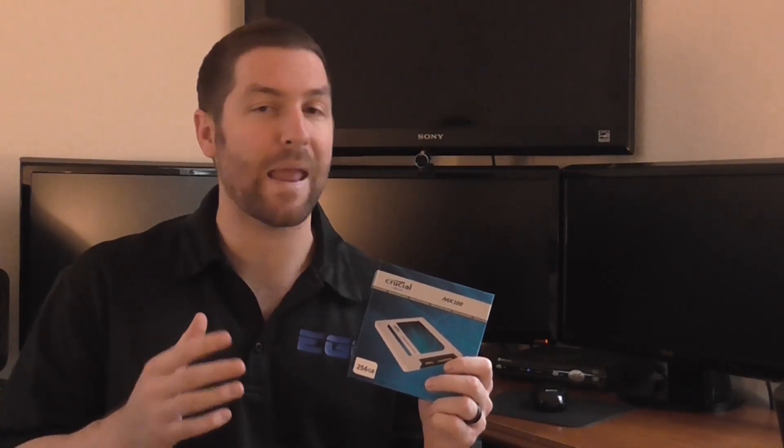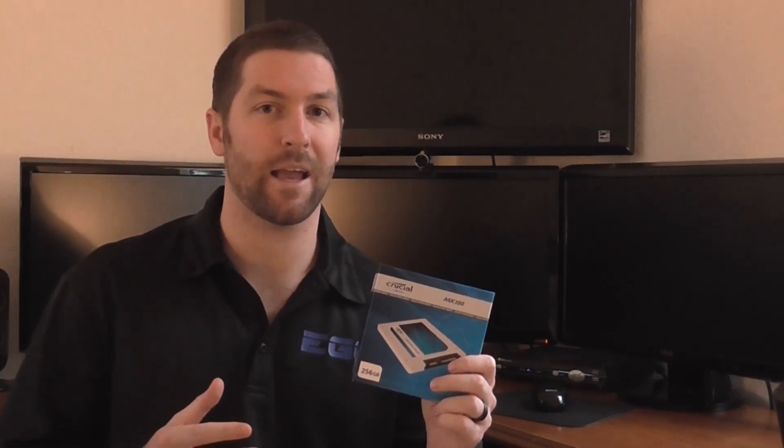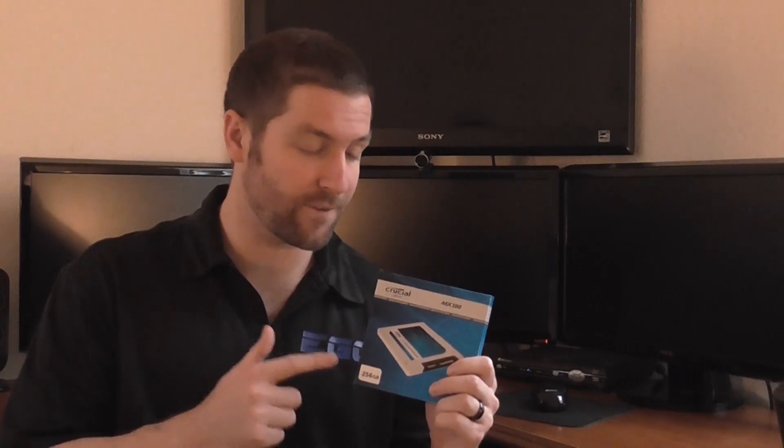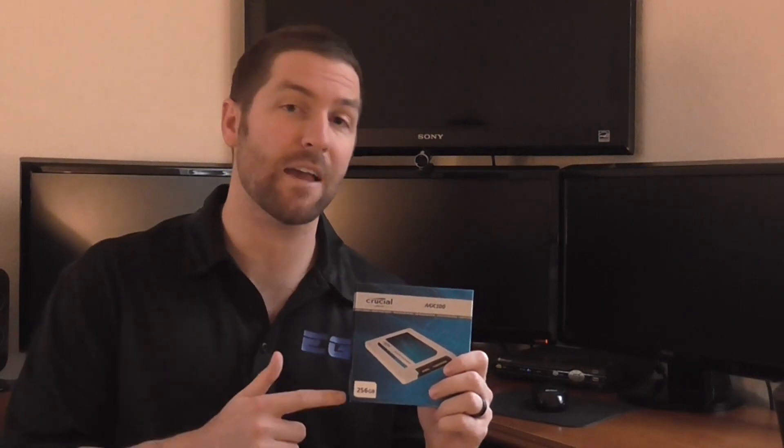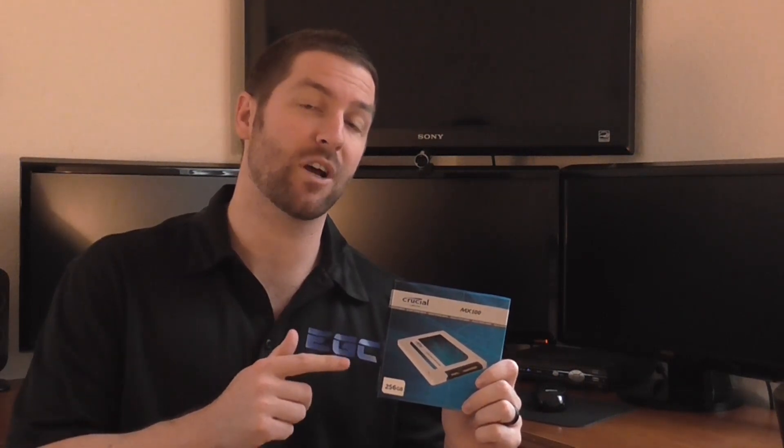As far as this MX100 line goes, this is Crucial's mainstream SSD line. We are looking at the 256 gigabyte model, but there is also a 128 gigabyte model as well as a 512 gigabyte model. For pricing, this 256 gigabyte version is on Amazon right now for just under a hundred and ten dollars. Compared to similarly specced SSDs, this is probably one of the best values on the market right now.